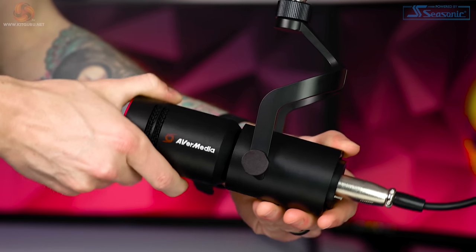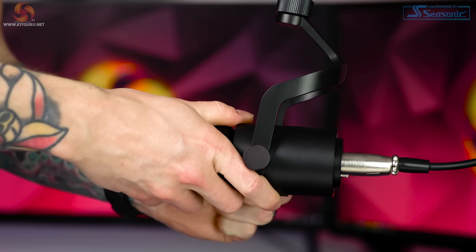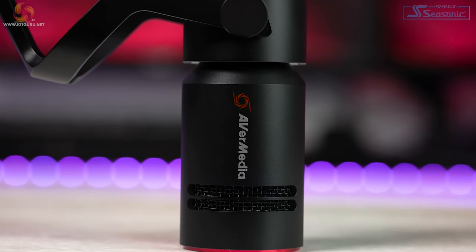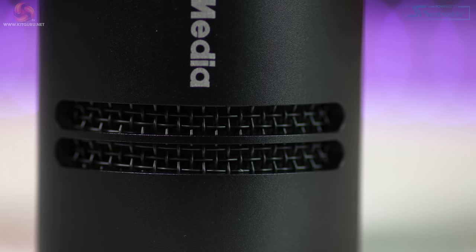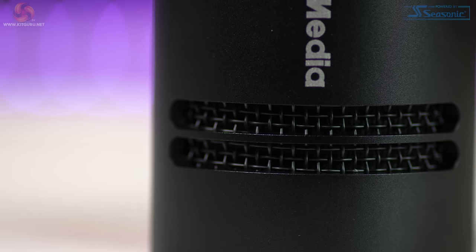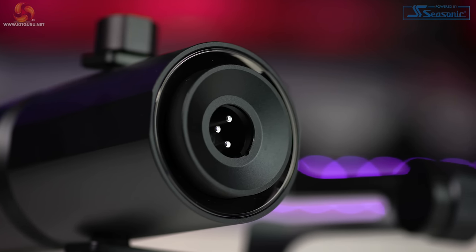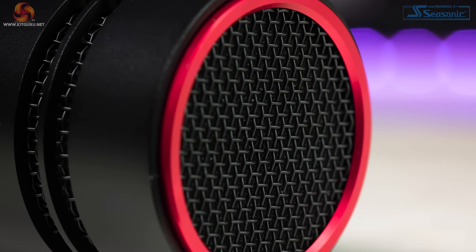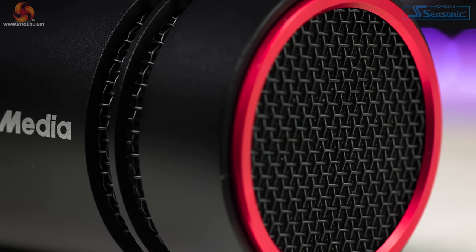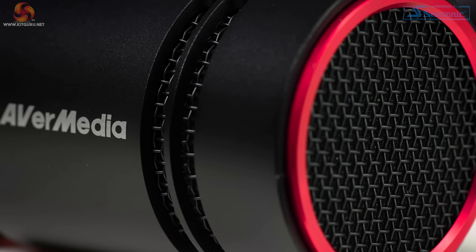It's a two-part construction with the mount on the back end. You can adjust the mount angle by loosening or tightening the bolts on either side. Towards the front we have the AvaMedia logo on both sides with two openings that show the mesh guard around the capsule. On the back we find the XLR port, and on the front we have more of the mesh guard. Underneath the guard there's a built-in pop filter, which is great to see as it may mean you don't have to purchase an external one — though we will test this out later.